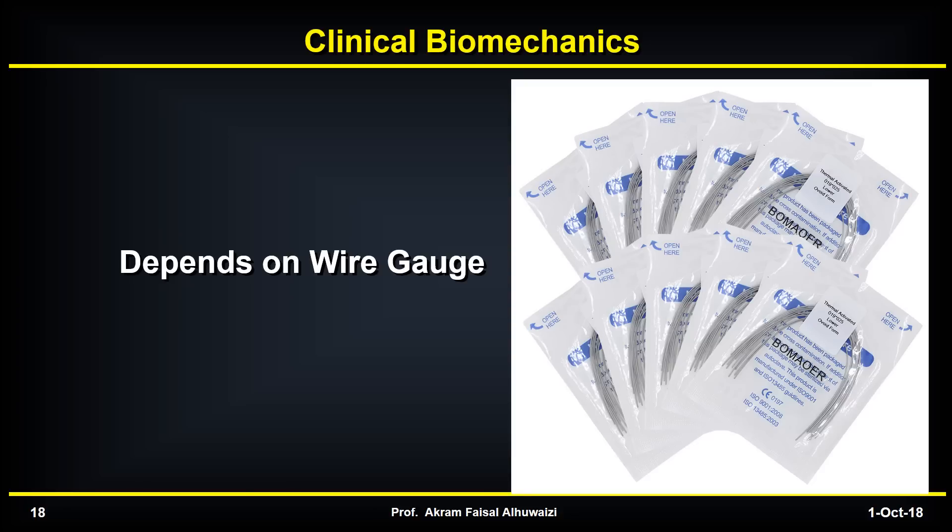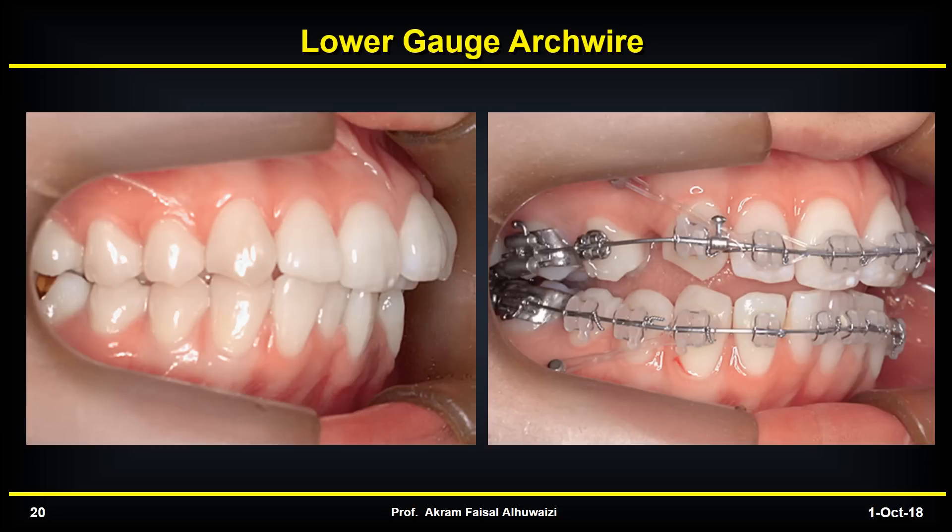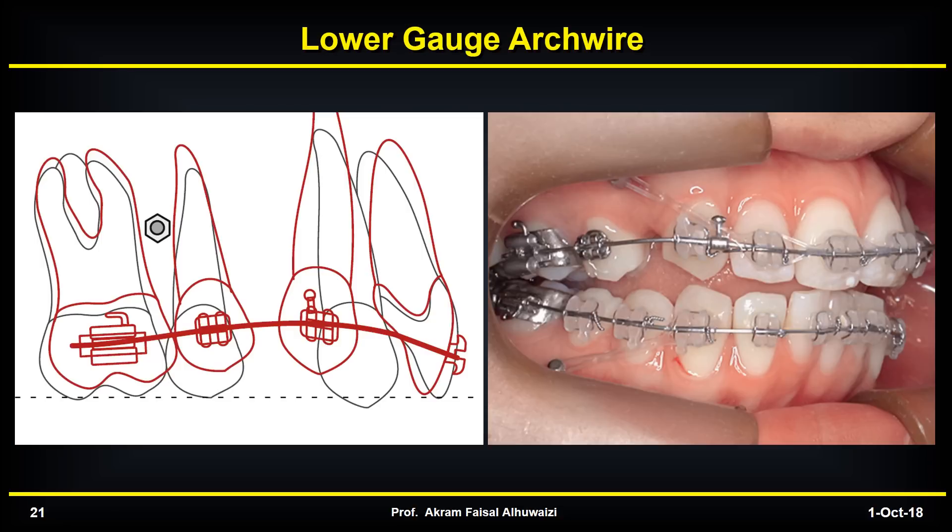But how does this really reflect itself in the clinical situation? This depends on the wire gauge that you're using. In many cases you have proclined incisors, and you wish that during retraction they get more uprighted. So you select a lower gauge wire not to firmly control torque. But this has a side effect: during retraction you end up with the forces of the elastics causing intrusion of the arch, especially in the canine region. This ends up with bowing of the arch.